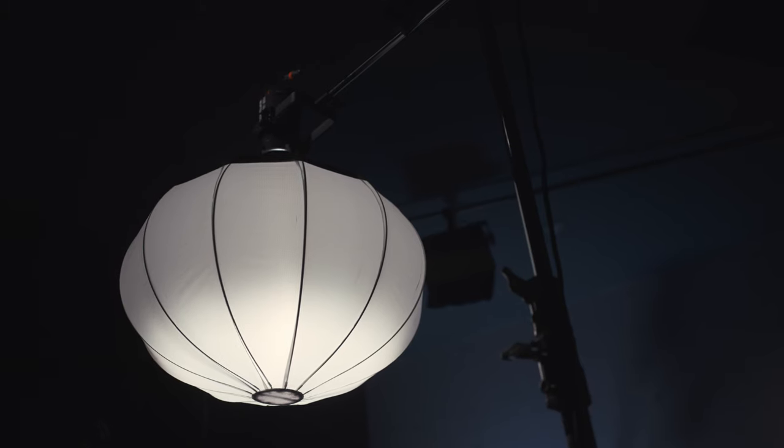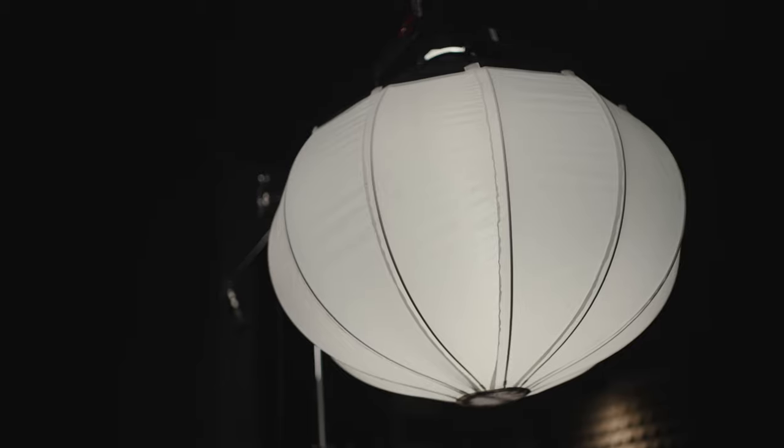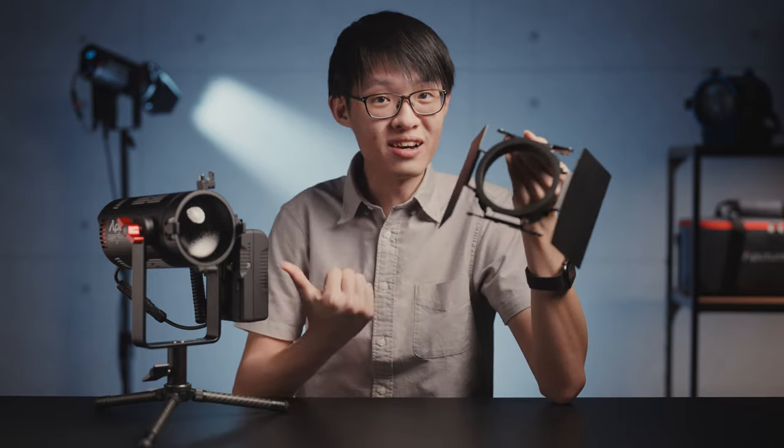With accessories like the Lantern, coverage is a bit lopsided since the LS60s throw out a narrow beam, but with a bit of additional diffusion it is, again, totally workable. Aputure does have a number of accessories that were designed to work natively with the LS60s. These do not require any adapters, and one of these accessories are the 8-leaf bundles that ship with the light.